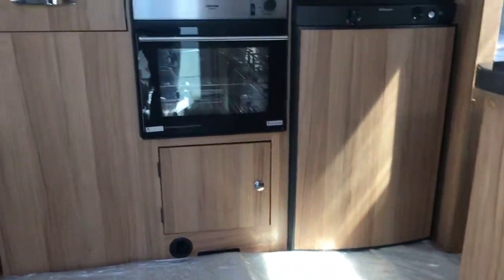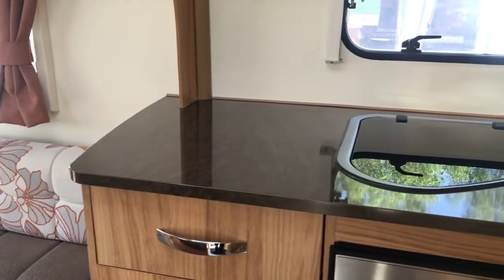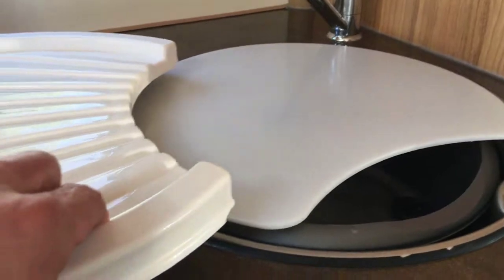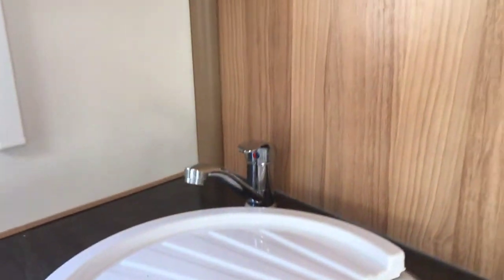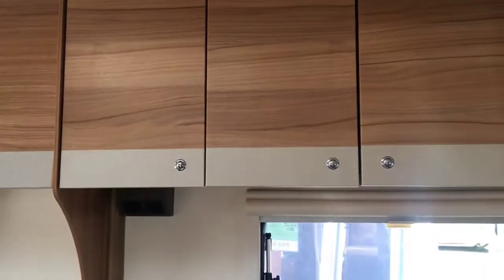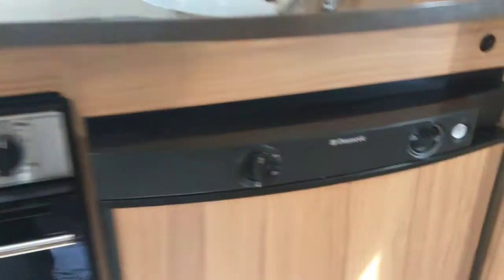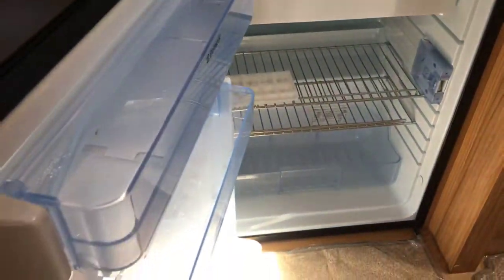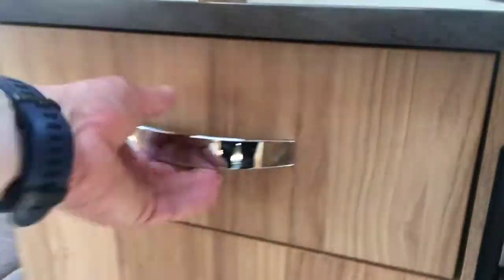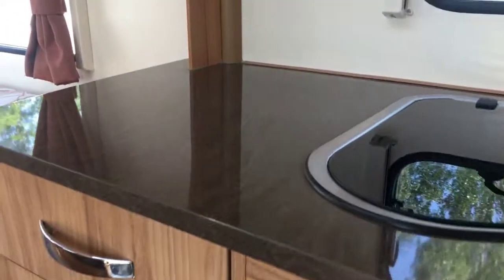As we go inside, straight opposite the door you have your kitchen area — nice preparation area, lots of space. You've got your three gas burners, and then your sink with chopping board and drainer above. In the kitchen area you have your microwave and nice storage in three lockers. You have a fridge which is a decent size — it also has a removable freezer compartment if you want more fridge space — and then you have a combined grill and oven.